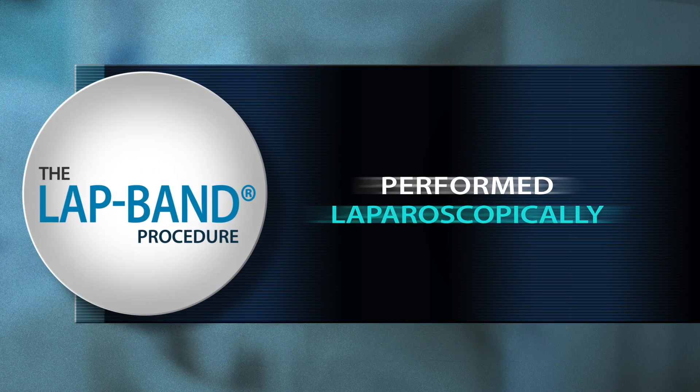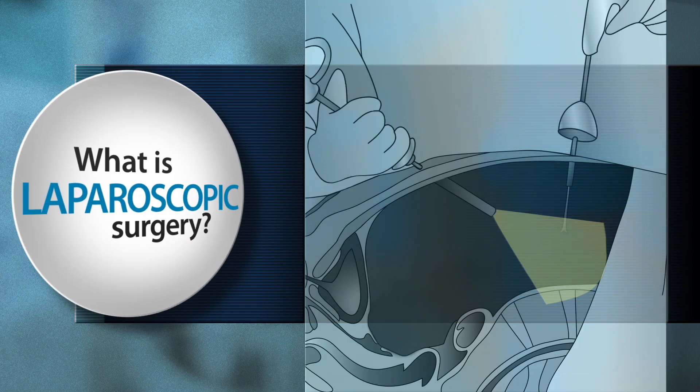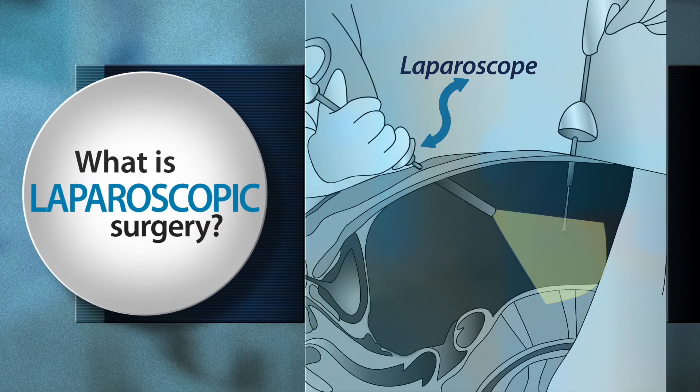The lap band procedure is performed laparoscopically, which is a surgical technique where only small incisions are made. The laparoscope is inserted through a small incision in the abdominal wall. The camera sends images to a video monitor, which allows your surgeon to see inside your body without having to make large incisions.